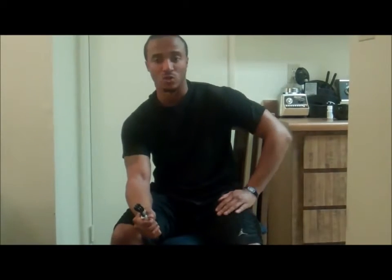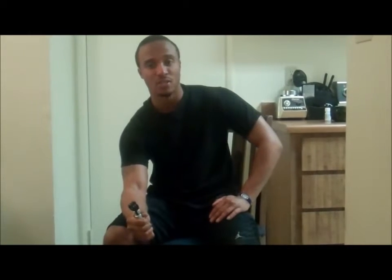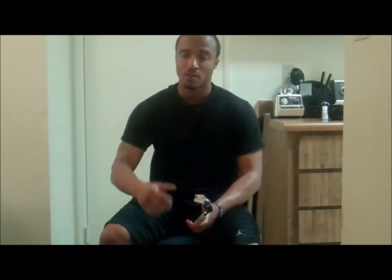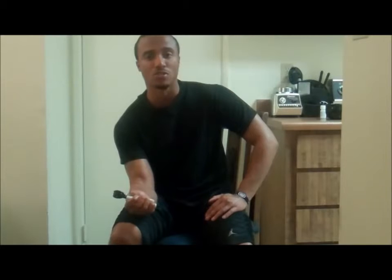If you have to use two hands, use two hands. Close it as far as you possibly can with both hands and then hold it. Breathe. You want your hand facing inwards towards your body. You're only going to do two sets of this. Hold it as long as you possibly can and then let it go. Rest for about a minute. Then do it again with your hand facing upwards — squeeze it, hold it for as long as you can, breathe in, breathe out. Really focus on trying to close it all the way, holding it, and then let it go.